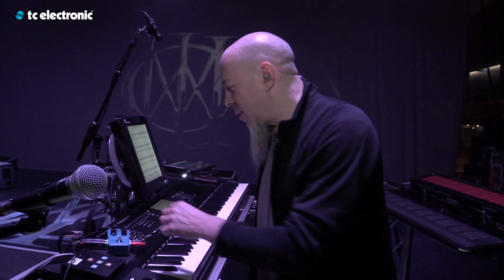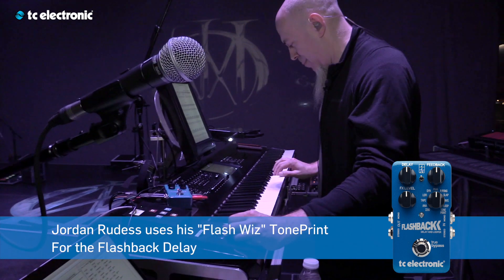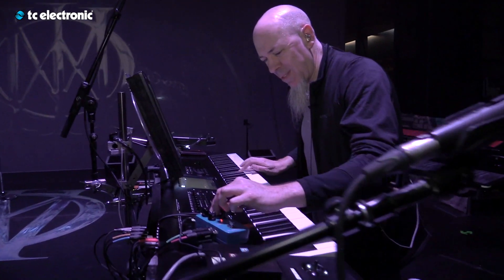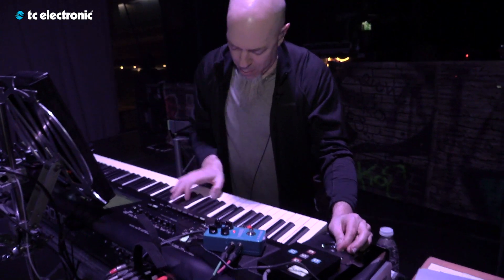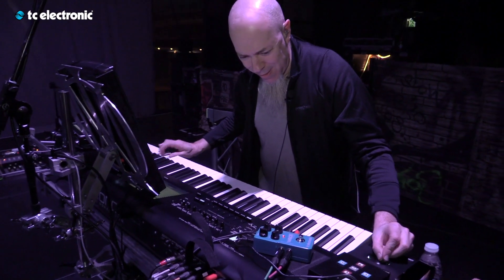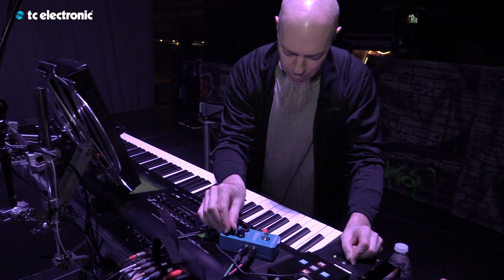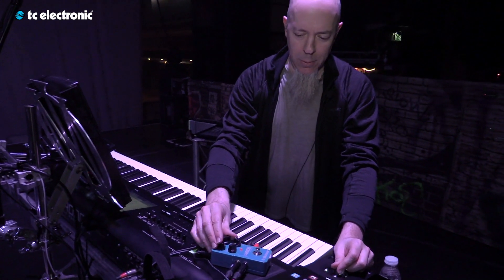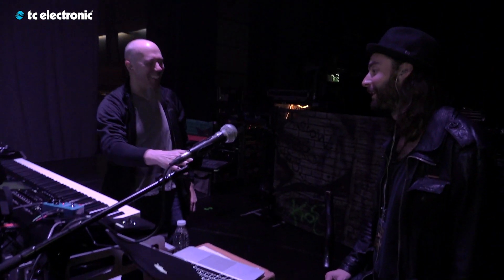Can we hear a little example? Yeah. So let's just put it at the middle position and see what it sounds like. I think we got something. That is really, really cool. Thanks so much. Awesome.